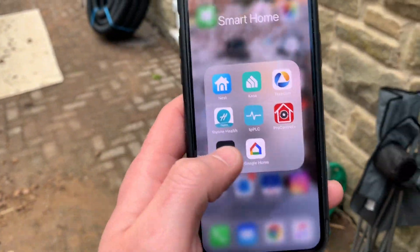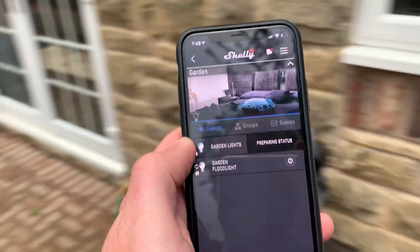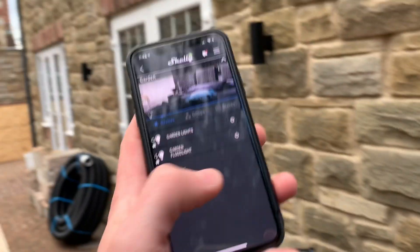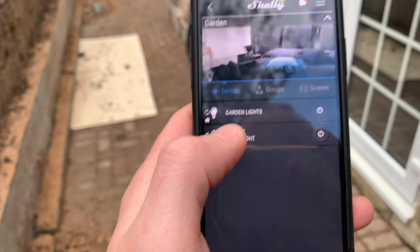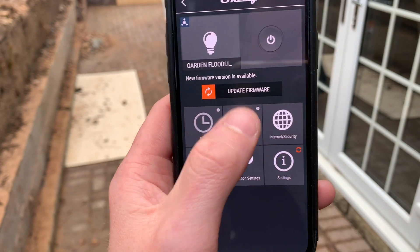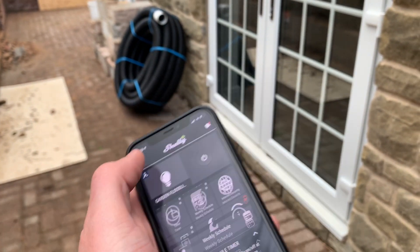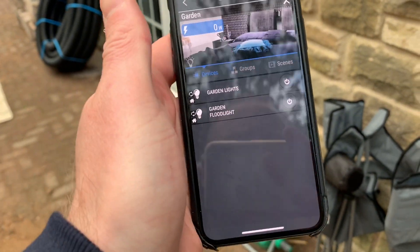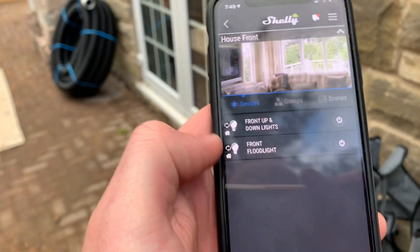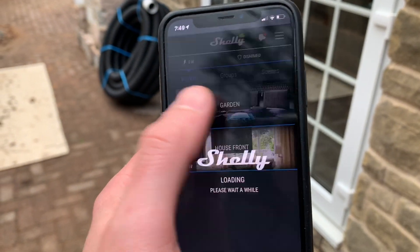I'll show you the app options. The main one is the Shelly app - heading on there you can see we've got a garden section, the garden lights down there which you can switch on, and the garden floodlight. You can switch that on and off right there through the app. You can also set a schedule - my front up-and-down lights come on 15 minutes after sunset and go off at a certain time, but I can also control them manually. The front floodlight is also connected to this. Very simple and really easy to use.